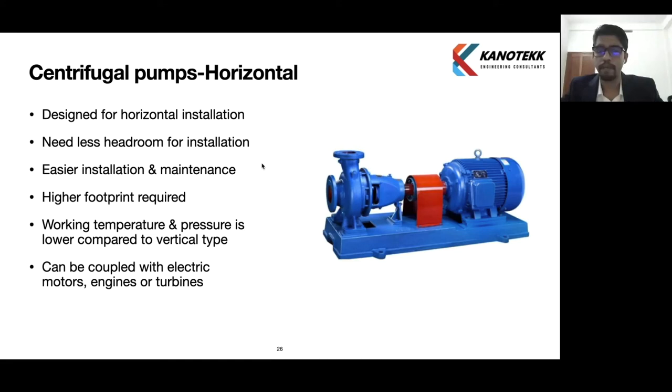Now we are looking at the horizontal type centrifugal pump. This is used for horizontal installation. The advantage is that it needs less headroom, though it requires a larger footprint — more base floor area compared to a vertical pump. It is easier to install and maintenance is very easy because all parts are easily accessible, unlike a vertical pump where height makes maintenance more difficult. Working temperature and pressure are comparatively lower than vertical type.